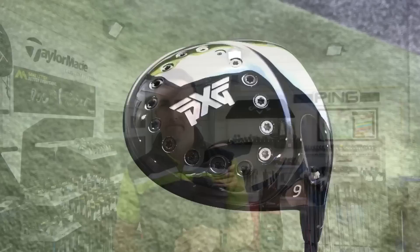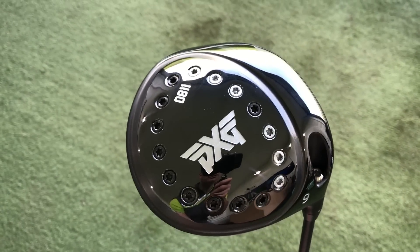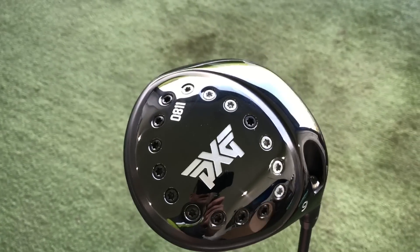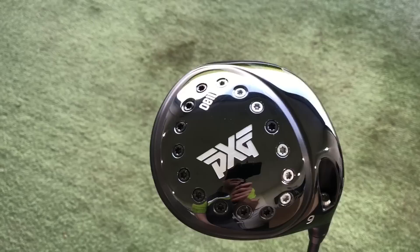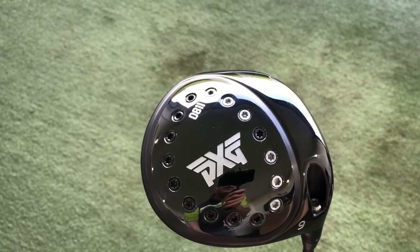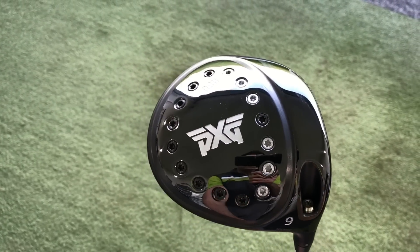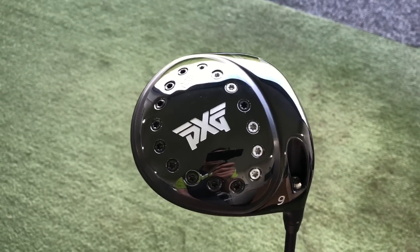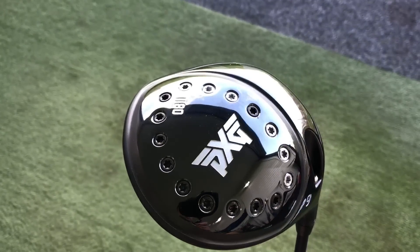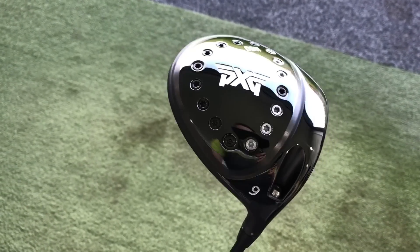Let's have a closer look at the sole. You can see the six platinum-colored tungsten weights — the heavy ones — and the rest are all black titanium, which are a lot lighter. This particular setting is quite neutral because the weights are evenly distributed from heel to toe, but all the weights are towards the club face and more forward in the head, which generates slightly lower launch and lower spin. My general spin is a little bit high so I'm trying to get that down.